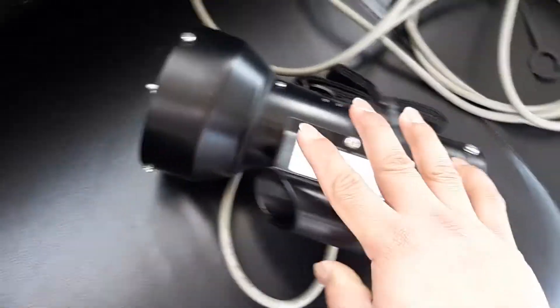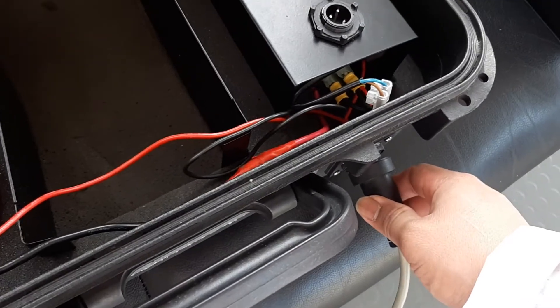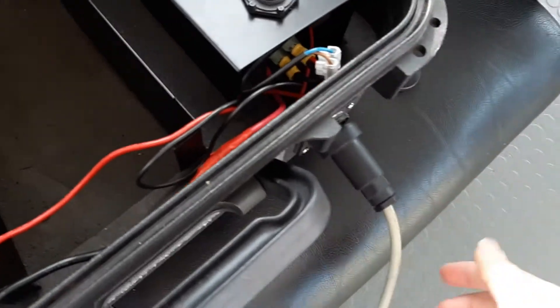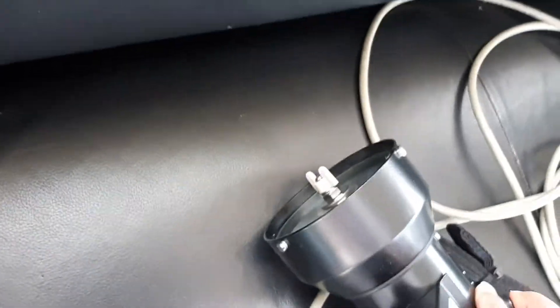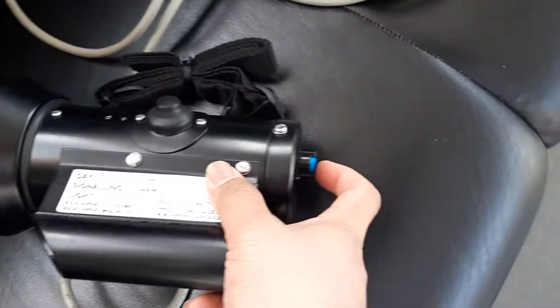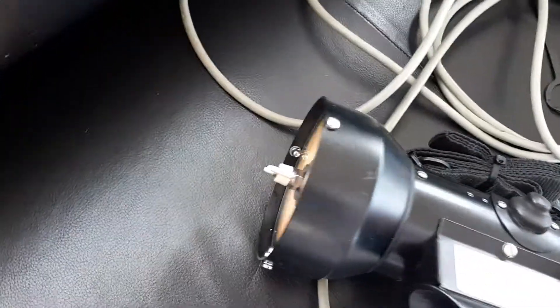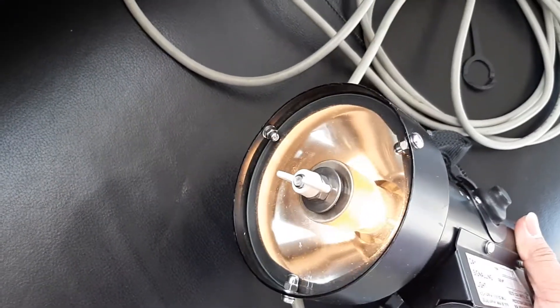No light — maybe the connection isn't properly connected. It needs to be charged, so I need to charge it. Or maybe it's my connection, I'm not sure. Oh, it's not working — okay, so it means... wait, I was pressing a different switch. This should be the one. Now it's working!